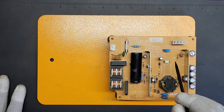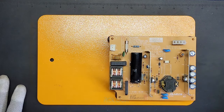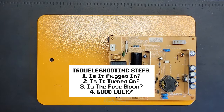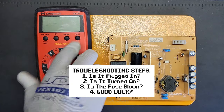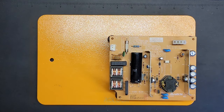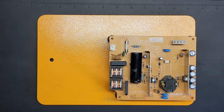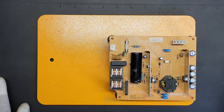We have power going in but there's nothing going out. I've already checked the fuse and that seems to be okay. I could have easily bought a power supply off eBay or Amazon, but I wanted to challenge myself and try to fix it by swapping out a component. That's going to be today's goal, and once it's fixed we'll put it into the system and see if there's anything else wrong with it.